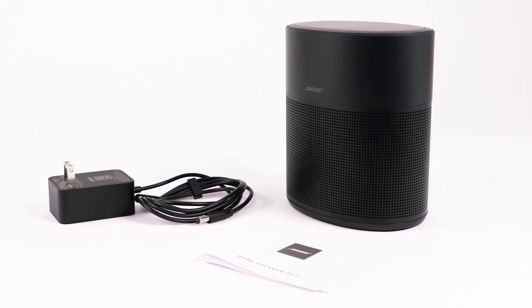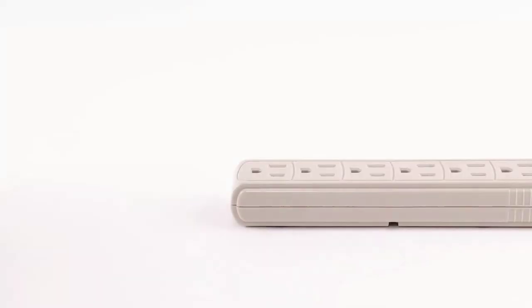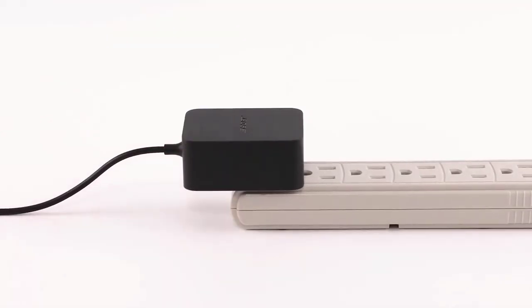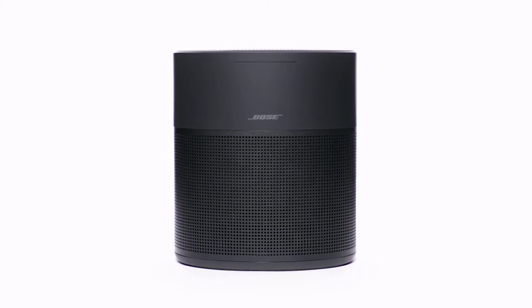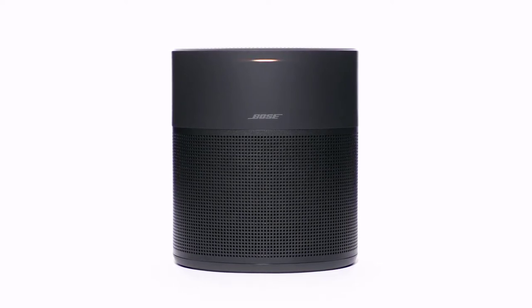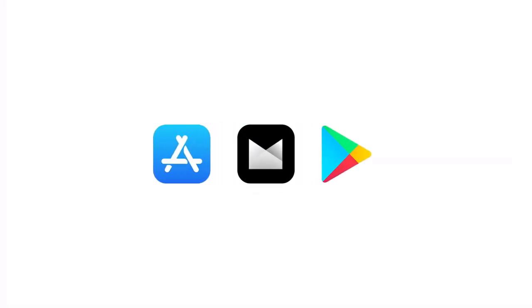Now let's set up your speaker. Begin by connecting the power cord into the back of the speaker. Plug the other end into an AC power outlet. Your speaker will automatically power on. To complete setup, you'll need to download the Bose Music app from the Apple App Store or the Google Play Store.